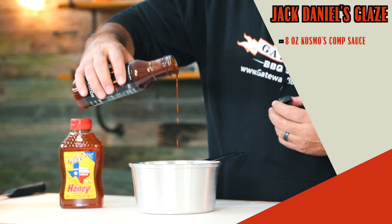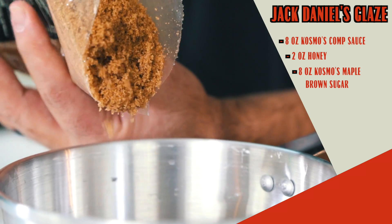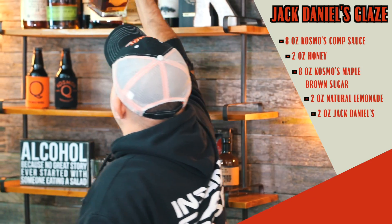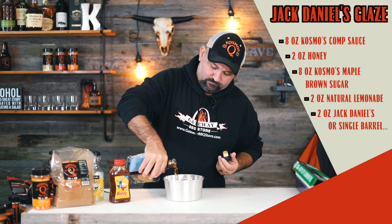Simply eight ounces of competition sauce, two ounces of honey, eight ounces of maple brown sugar, two ounces of natural homemade lemonade, and two ounces of Jack Daniels — or single barrel if that's all you got.